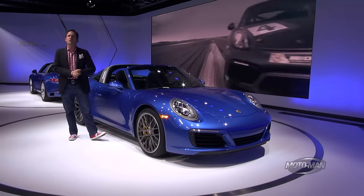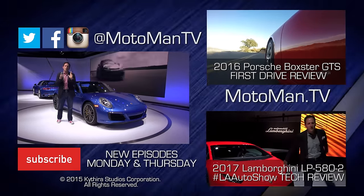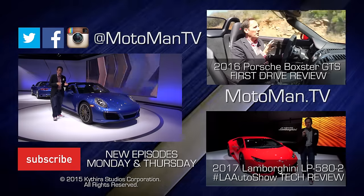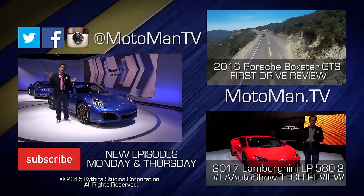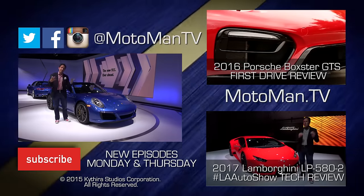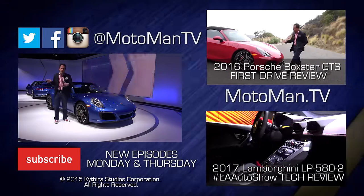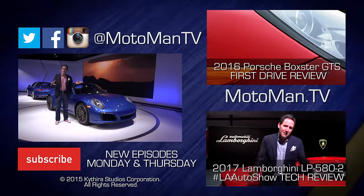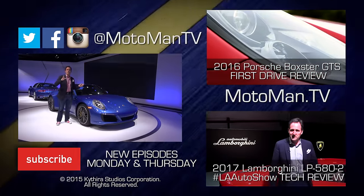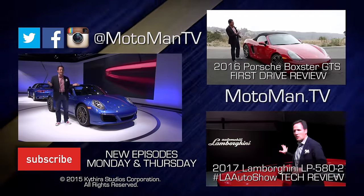Let me know in the comments below or via our social media — MotomanTV on Facebook, Twitter, and Instagram. This is our last full episode from the 2015 LA Auto Show, but we do have some social shorts going up on our Facebook page over the next couple of days — clips that don't make it into the full episodes. And you should definitely download our brand new mobile app from Apple iTunes and Google Play. Until we see you in that very special place driving that stunning Boxster Spyder — bis später!